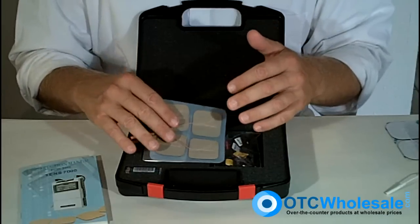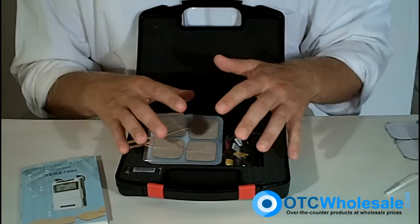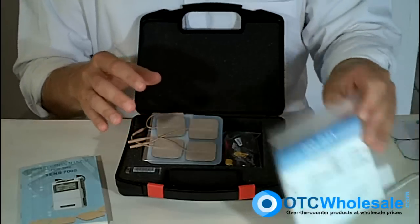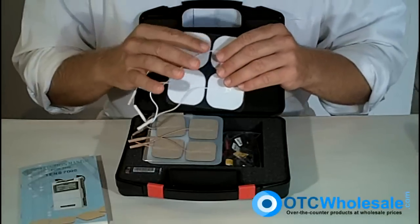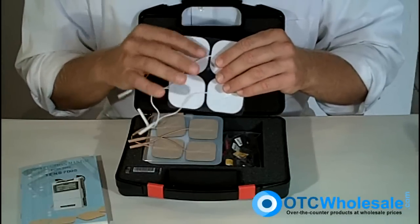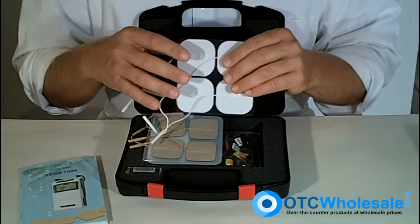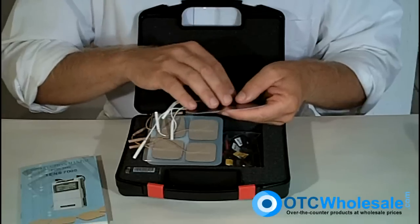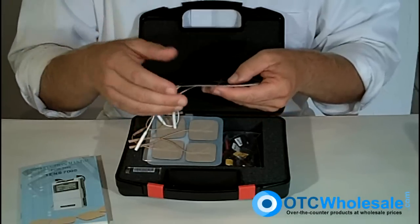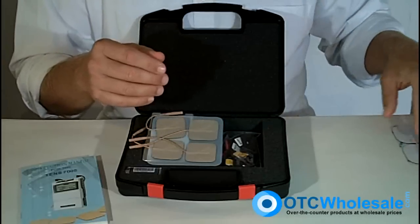I can't stress enough that when you get the unit, you should go ahead and get yourself some decent electrodes — it makes a huge difference. Buy something like a Lead Lock BioFlex 2x2 electrode. These are silver electrodes with a silver backing that distributes the charge across the whole electrode and gets rid of the shocking sensation. It'll have a better American-made gel on it so that it's more reusable. You're just going to be much happier if you spend a few bucks and get a better electrode.